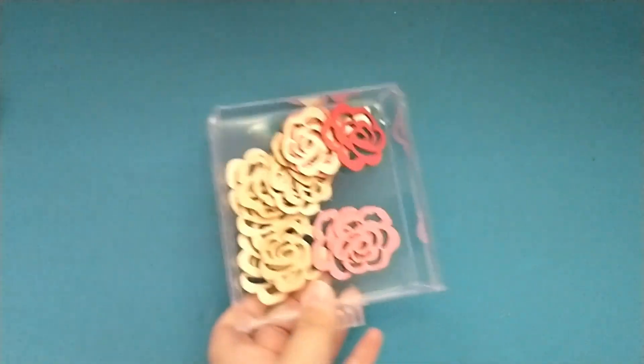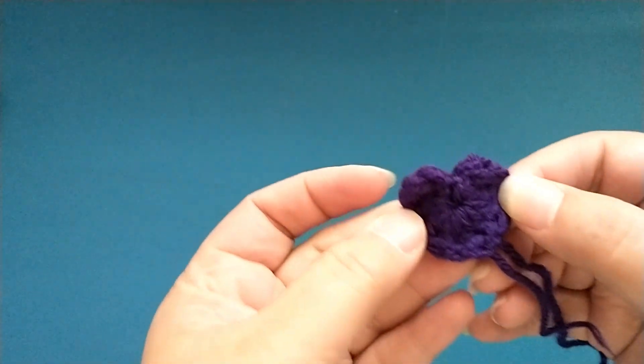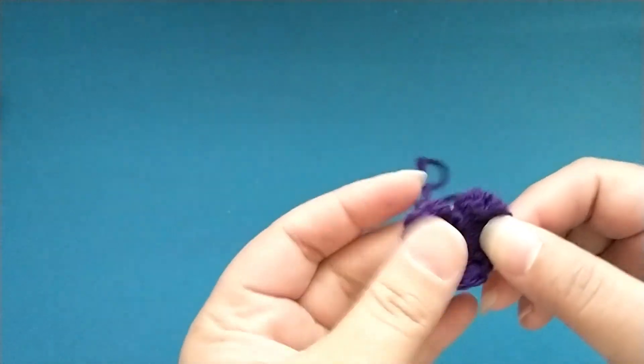I've got some Dollar Tree wood veneer roses, and most of the other little embellishments are things from my stash. I do have a couple of crocheted hearts that my mom created for me — she made these in different colors: mint, blues, pinks, and different colors. So I have those.